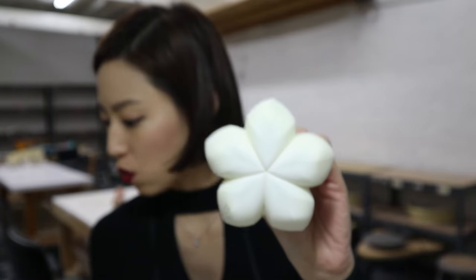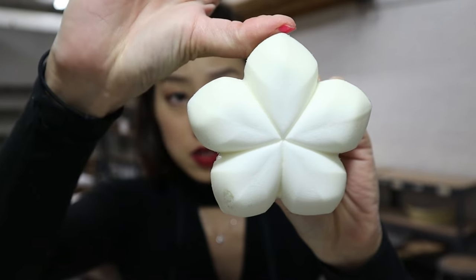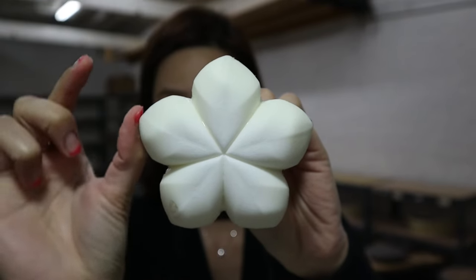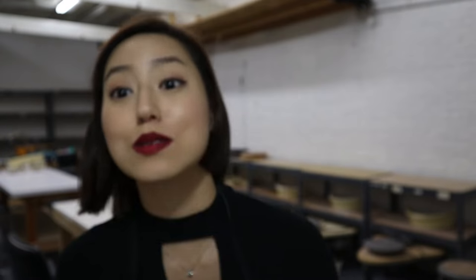Once you've figured out where your undercuts are, you need to contain the plaster that you're pouring on top. You can use flashing, which you can get at Lowe's or Home Depot. You can also use cottle boards, or you could even just use a bucket. What you want is about one inch of wall around the furthest point of your model. This bucket happens to be pretty much one inch around at the bottom, so it's perfect.